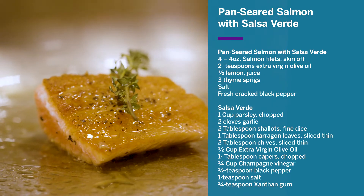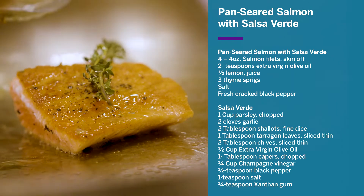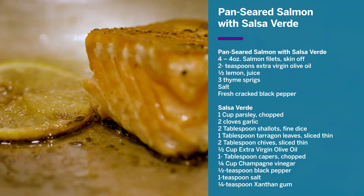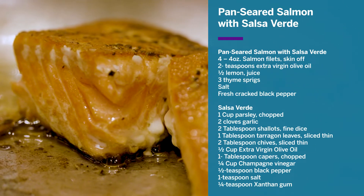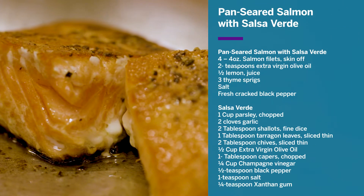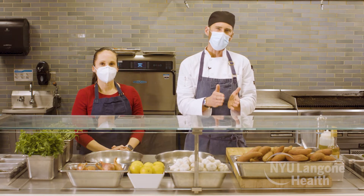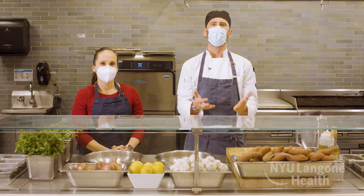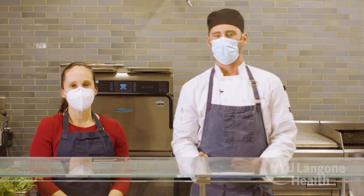Today we're making one of our patient favorites: pan-seared salmon with salsa verde. This is a heart-healthy recipe that many patients enjoy. Salmon is high in lean protein and omega-3 fatty acids and is a very forgiving fish to prepare. It has firm flesh and rich natural oil, so it's highly versatile, unlike some other more flaky and delicate options. First thing we're going to do is make our salsa verde.